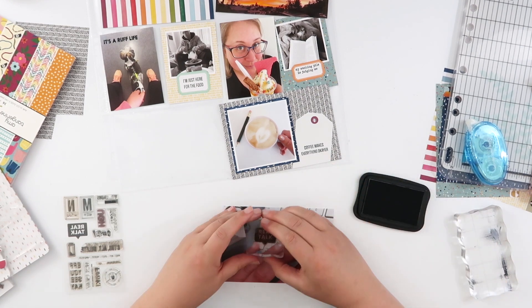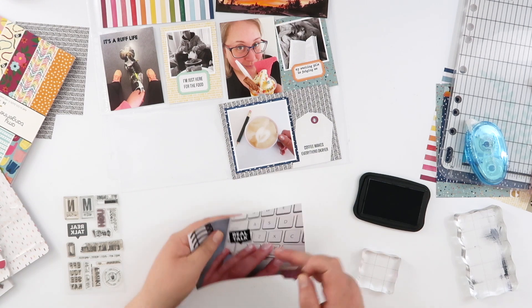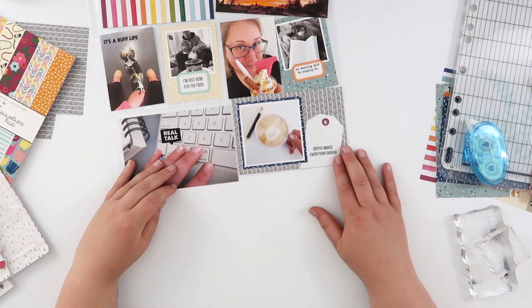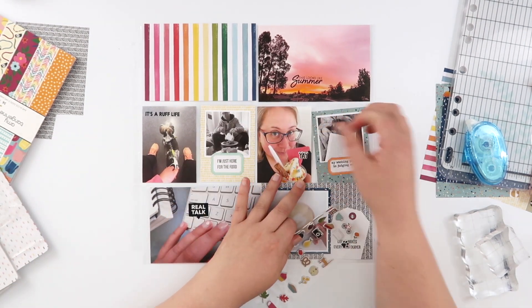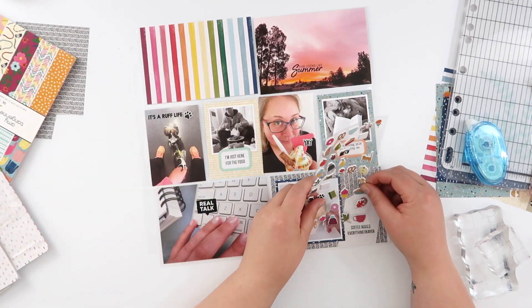This is just another working-at-my-desk photo. There are a lot of these — like I've said again and again, we've got a pretty regular life here and not a lot changes from week to week. Sometimes the realness of life is just the same thing again and again, and I'm totally okay with having that in a project life album. That is just the reality of our actual lives.